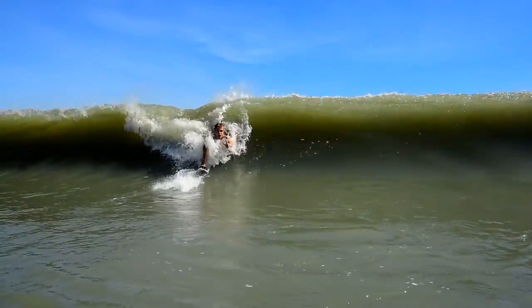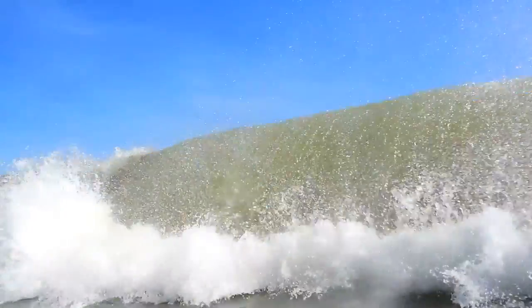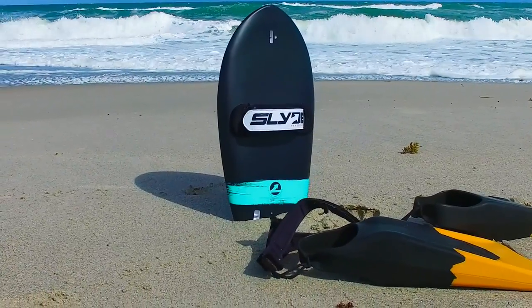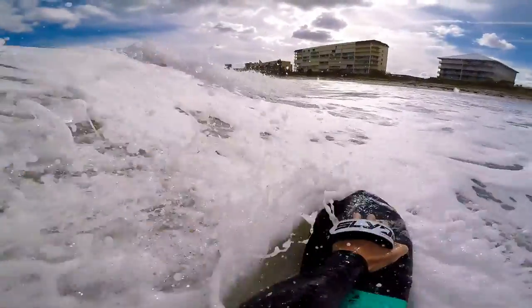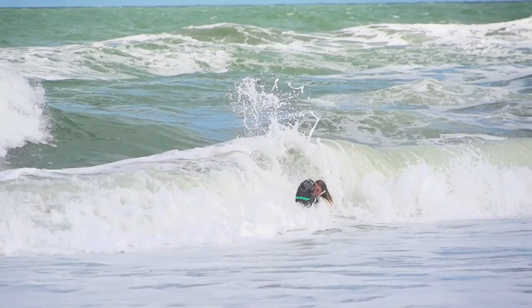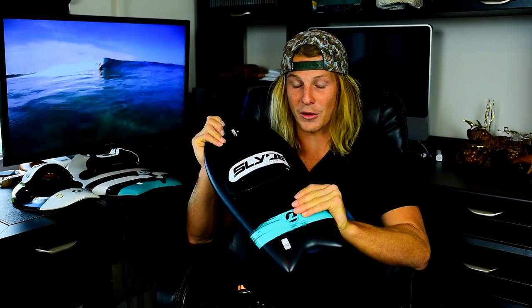A lot of people ask me what board do I get — and my answer is all of them, buy all of them. But if you were to start with one, whether you're experienced or not, I would recommend at this point going with the Fish. If you're unsure what you want, maybe go with the Fish. You're going to be able to charge big waves, small waves, everything in between, and then you can kind of decide what would be best for you from there. I think you guys are going to be in love with this board just like I am.